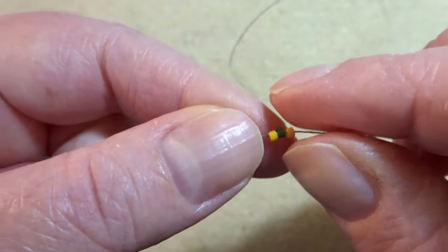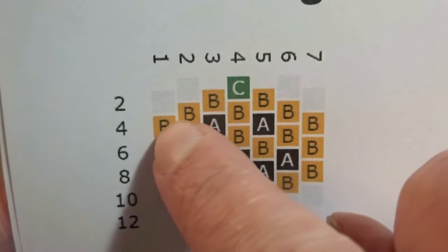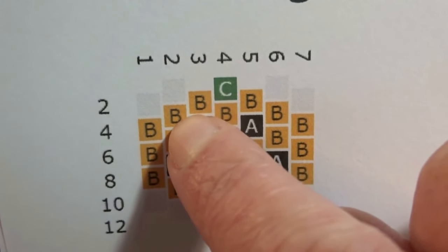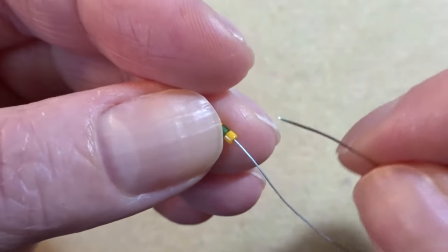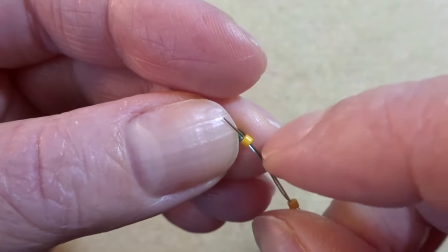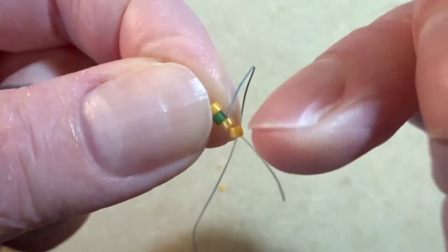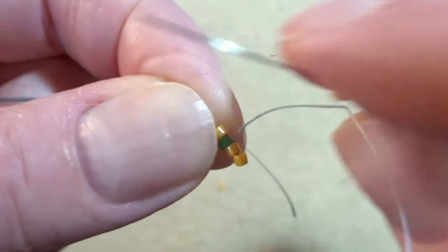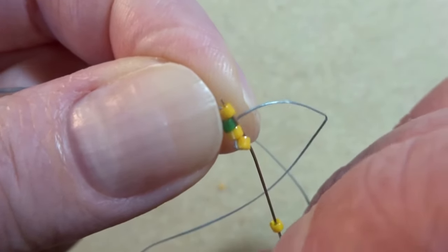That's row one done and now we're ready to move on to the next row. This project looks deceptively simple because actually we have to increase out our beadwork, which I think is a slightly more fiddly thing to do in peyote. So our next row is going to be these three oranges. I've gone ahead and picked up the first bead of the next row and we don't have anything to anchor it in place, so we're going to take our needle back through the last bead on the previous row and pull through. That's now sitting slightly lower, which is exactly what we want. I'm going to pick up my next bead and we're going to go through the orange bead, because we always jump over a bead and into the next one along.